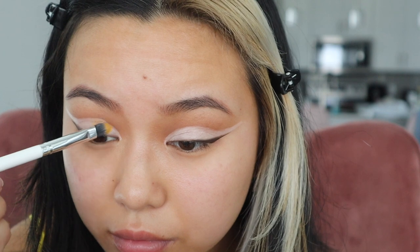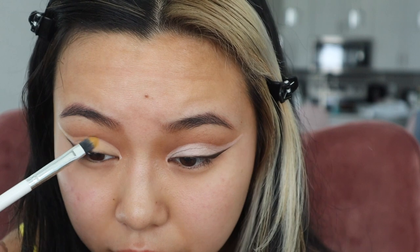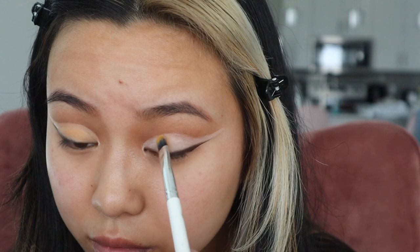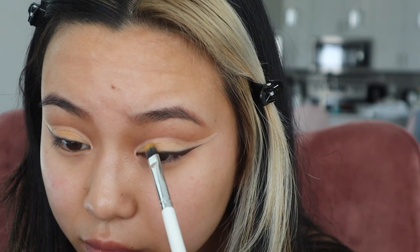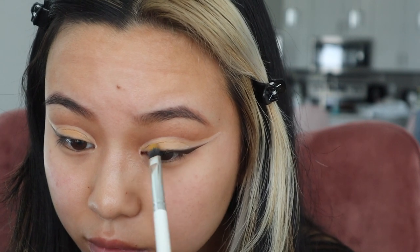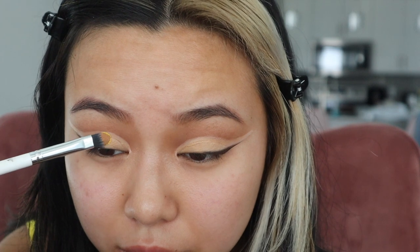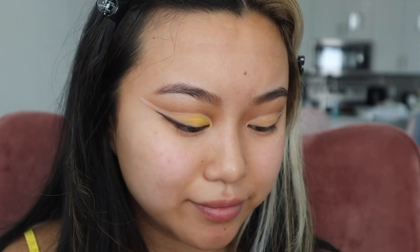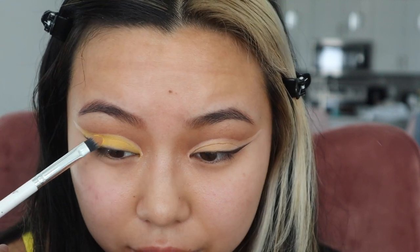Next I'm going to use the yellow shade in the same palette and fill in my cut crease with a different flat brush. This color wasn't quite giving what it's supposed to, so I want to switch over to a more vibrant yellow. This is a different ColourPop palette — I don't remember the name at the moment, but I will have all the products listed in the description box. This palette is my absolute favorite for doing colorful eye looks; the colors are so vibrant and they come with gorgeous pressed glitters.